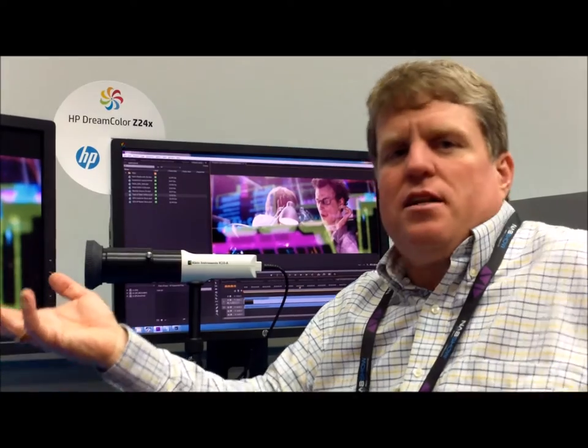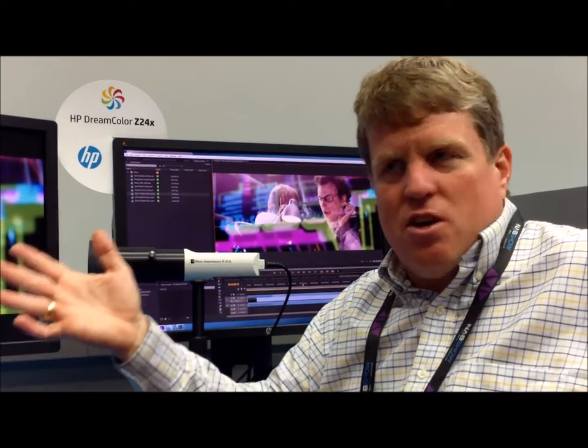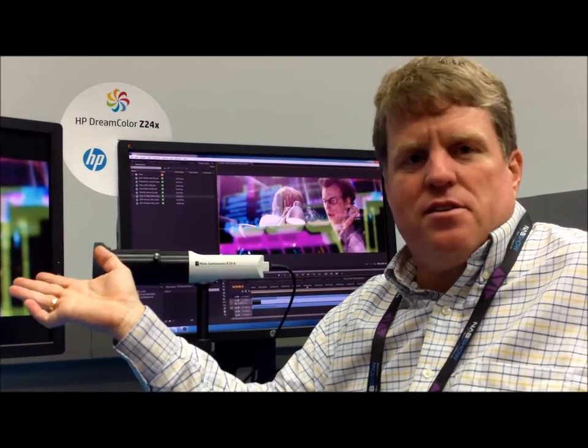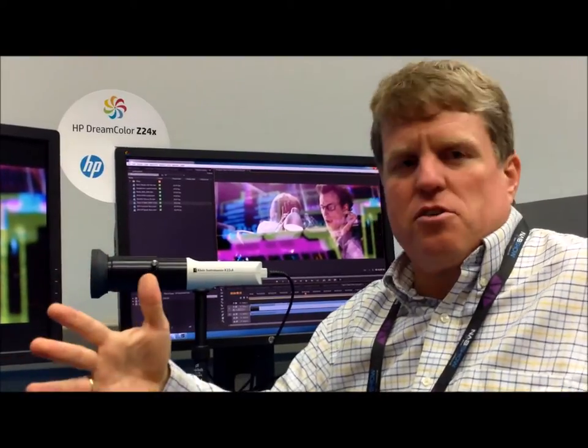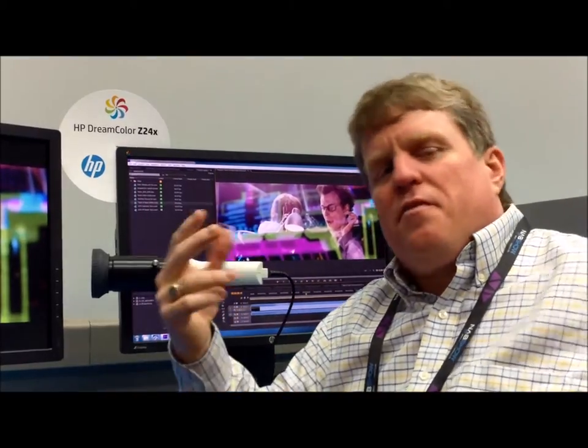Calibration is critically important for these customers because every single monitor needs to look the same. And from their perspective, it also has to look exactly like their projection screen. So whatever the projector looks like, the monitors better look the same as well. We asked them what they would really want if we could give them their dream solution.